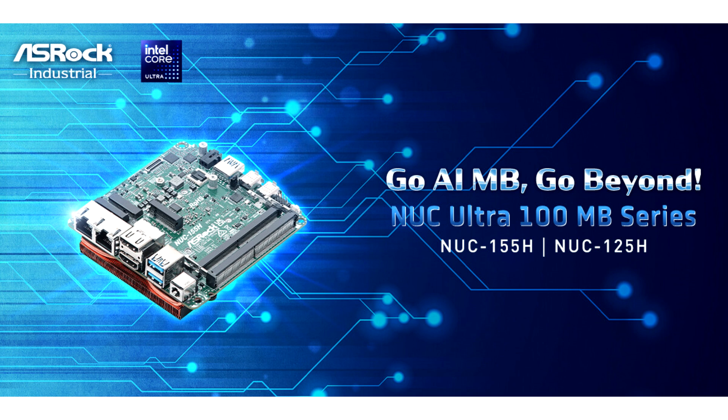Presenting a 3D performance hybrid architecture that supports up to 14 cores and 20 threads, complemented by the latest integrated Intel ARC graphics and the pioneering Intel NPU engine.